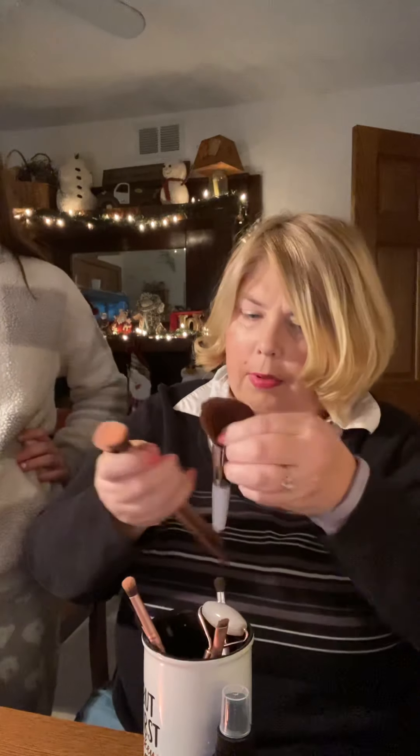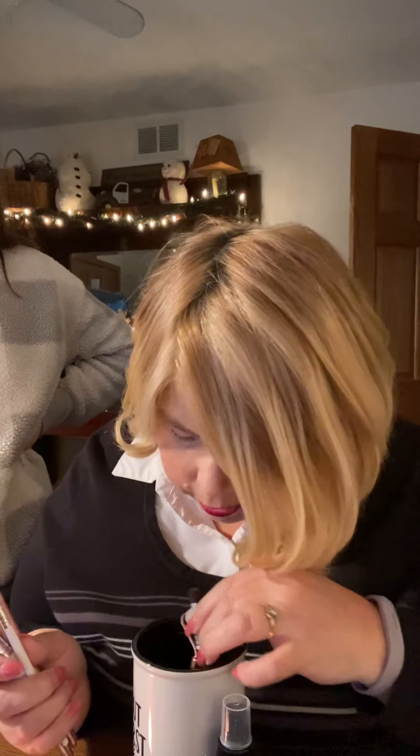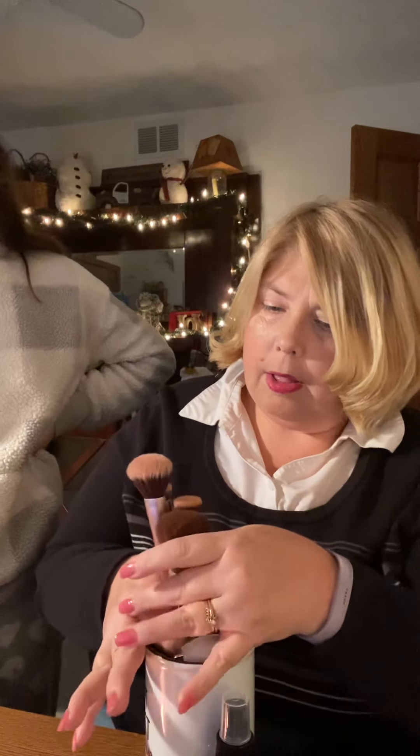Here are the last of my makeup tools. I have a four-piece makeup kit with a blush brush, highlighting brush, eye blender, and eye crease brush. I also have another ELF blush brush, an eye crease brush, and a blending brush — all ELF. We also picked up this pink quartz little tool at TJ Maxx; I like to use it under my eyes before I start.